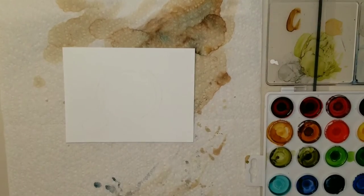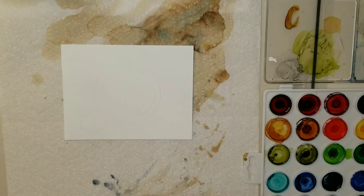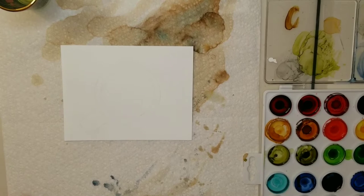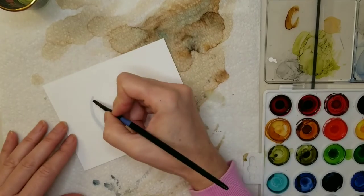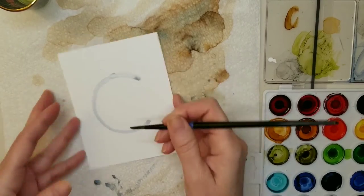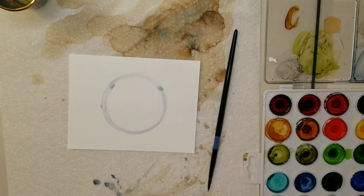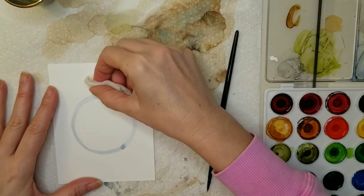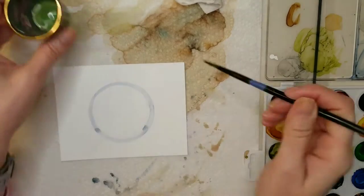I'm using a dry palette for this painting. If you have any questions regarding a dry palette — what it is, how to use it — check out my video I posted recently all about the dry palette and all those questions will be answered. The first color I'm using is denim, and I'm using that to outline the rim of the coffee mug. Don't worry about everything being straight and staying within the lines — you can always clean up any mistakes with a little piece of paper towel, a Q-tip, or even a micro brush dipped in alcohol. You can just wipe it away.